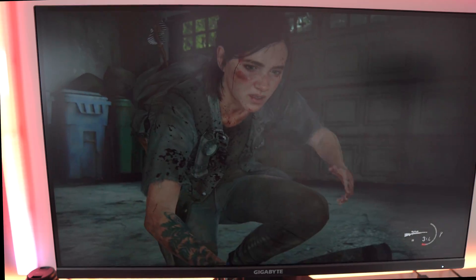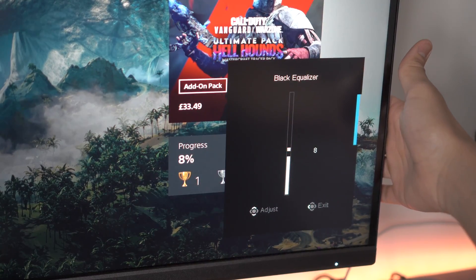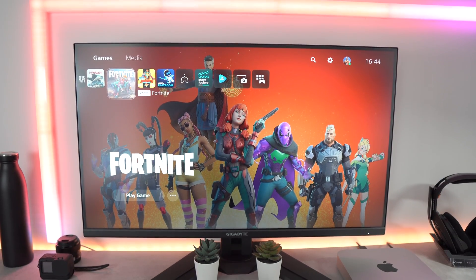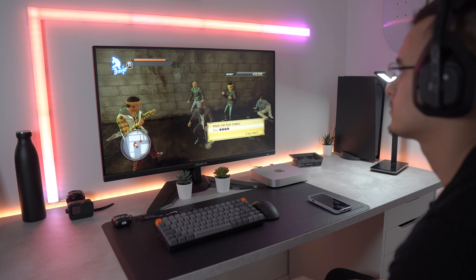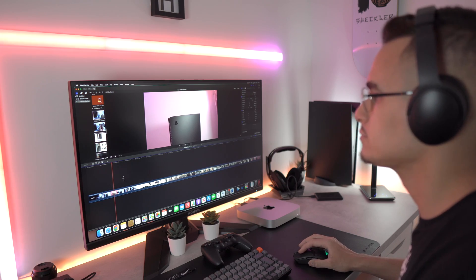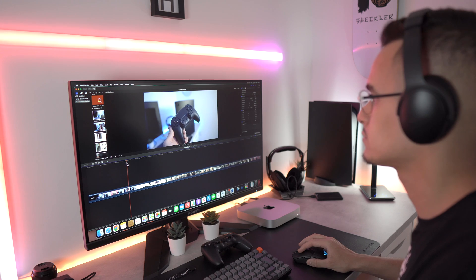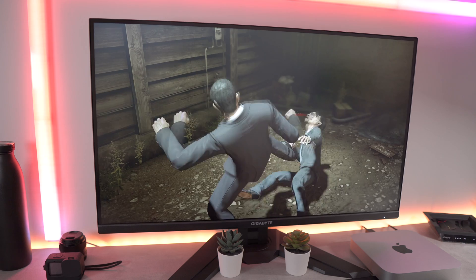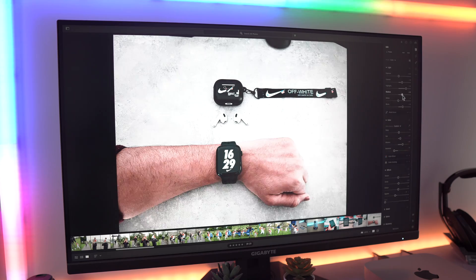The backlight bleed is minimal and sometimes non-existent. A great addition is the black equalizer, which gives you flexibility to adjust black levels on the screen. The 31.5-inch monitor size is just perfect — I definitely prefer this over 27 or 28-inch monitors as I feel very immersed when gaming and get to fully enjoy the 4K capabilities. For productivity when editing videos, I can see more of the timeline and have multiple windows open at the same time. The colour accuracy is amazing out of the box, though it can be tweaked to your liking, which is a big advantage when editing photos in Lightroom.